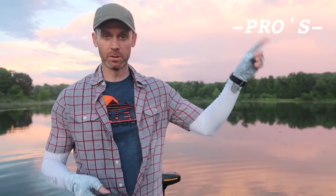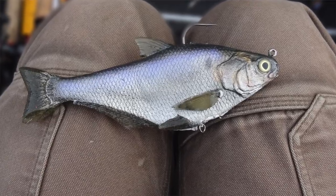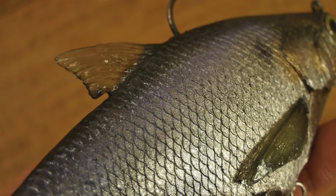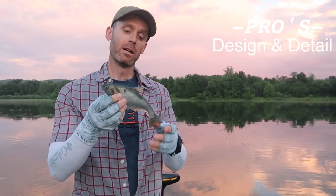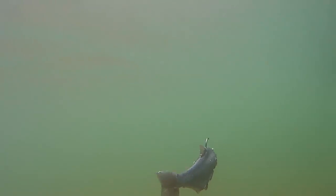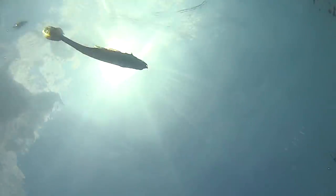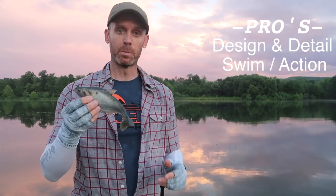Let's do a little pro-con list. Pros: first is the looks. This is what Matt Lores hangs his hat on — anatomically correct, highly detailed lures that really come close to something that's almost taxidermied except with a hook on it. The second pro is the swimming action. It is excellent. It's not just a pretty face — it really moves great in the water. You have that whole body shimmy, you feel that thump coming through your line, particularly if you're using braid to a leader. It knocks it out of the park.